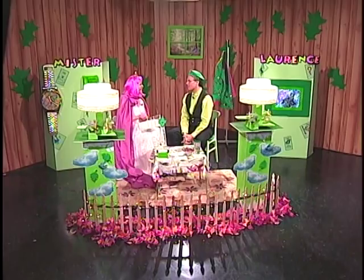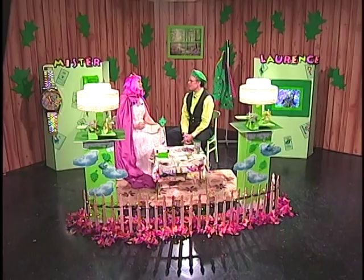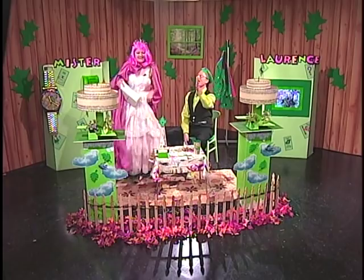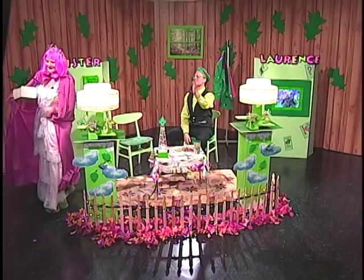Oh, I write them all the time. You like to make up songs. And you play lots of instruments too, don't you? Yes, I play the guitar mostly, but I also play the accordion and a little bit of the contrabass clarinet. Wow. That's great, Mr. Lawrence. Well, it's awfully nice of you to come visit me. Oh, it was so much fun coming over. Sweet of you. Let me shake your hand. Goodbye. Goodbye, Mr. Lawrence. I'll see you next time. Bye. Goodbye, Miss Princess Melinda.